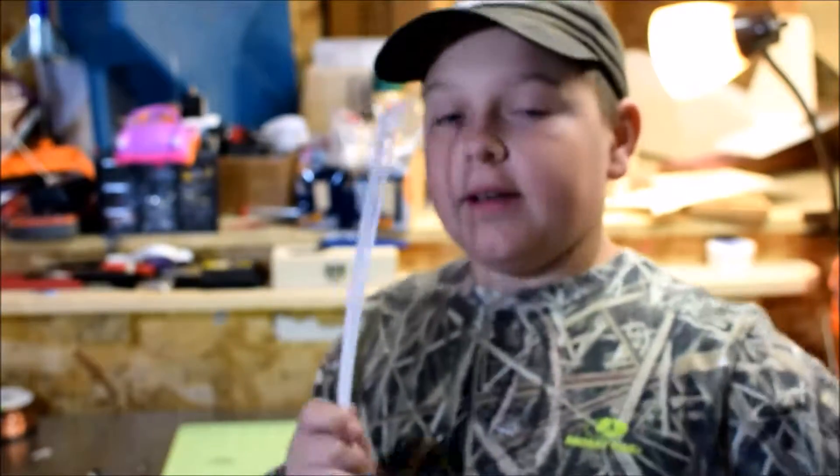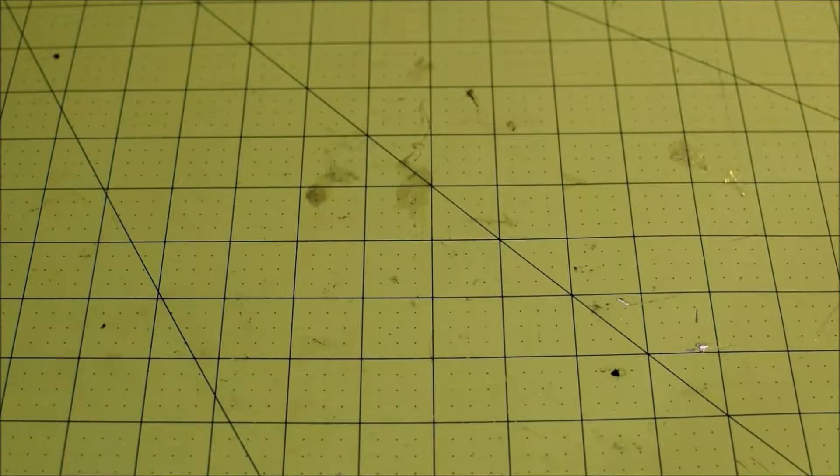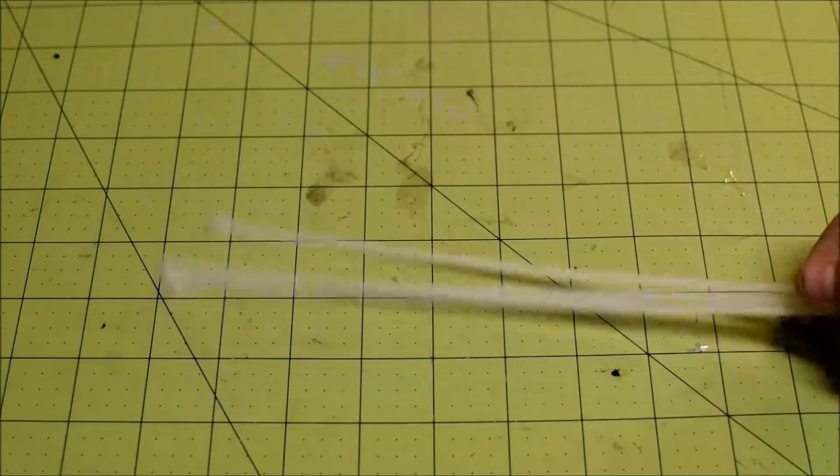Hi, I'm Jsportster and today I've got a really cool trick for you guys and it involves zip ties. So let's go check it out. What you're gonna need to do is you're gonna need to take three zip ties.